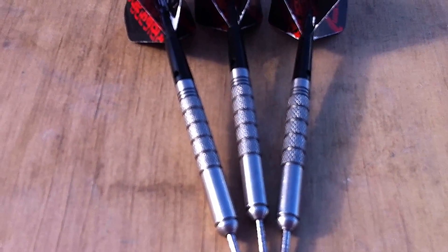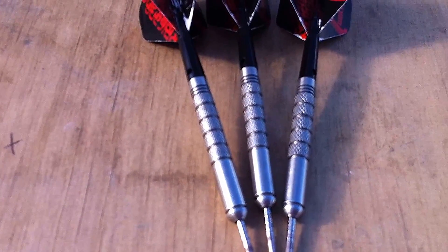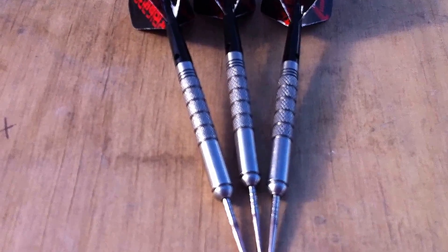It's a 24 gram barrel that you're using. You've got a knurled grip on the back of the dart that you can see there, and we've just sort of taken the top off of the grip for you. Can you just explain why you like this particular grip?